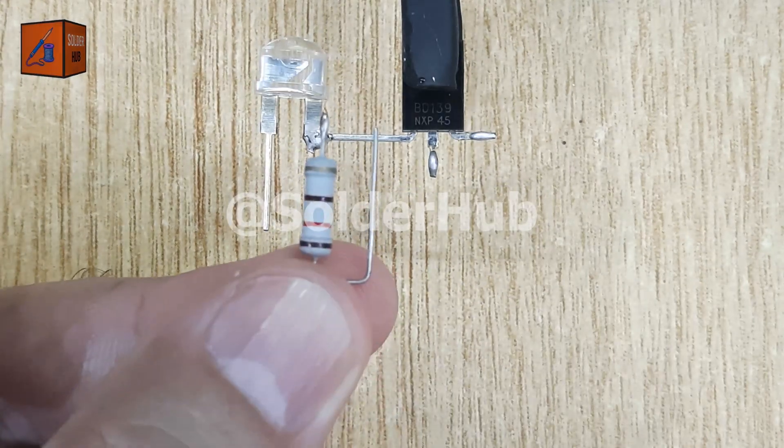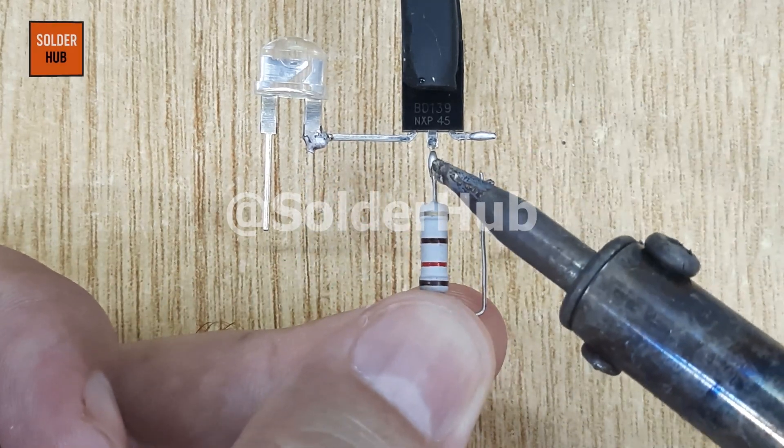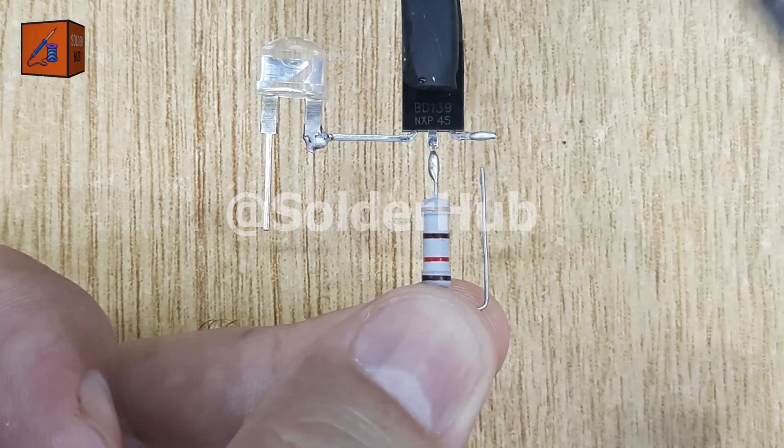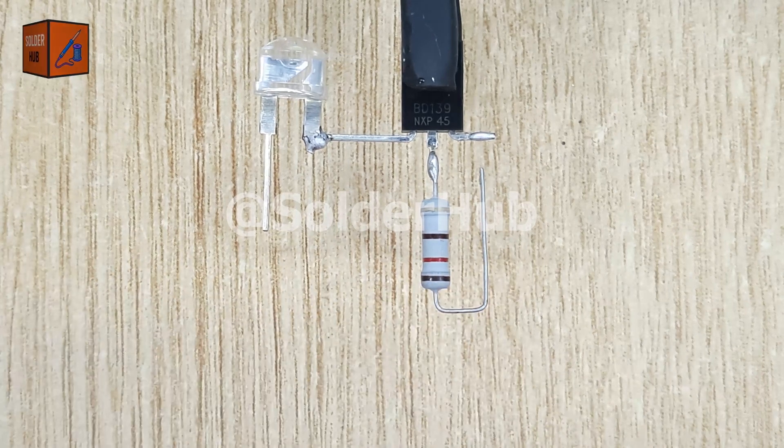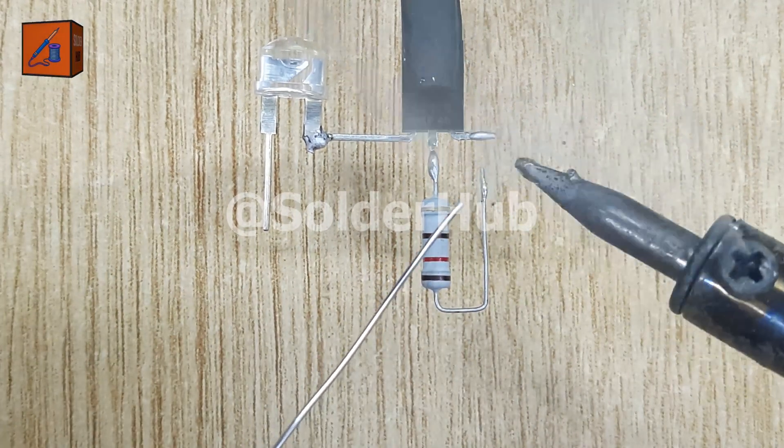Now I'll take a 270-ohm resistor. This resistor plays a very important role in controlling the current flowing through the circuit and preventing the LED from burning out. I will solder one pin of the resistor directly to the collector pin of the transistor.